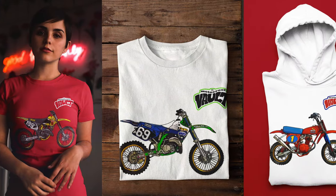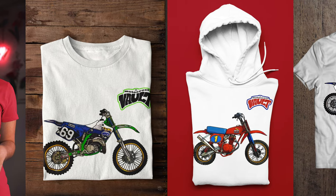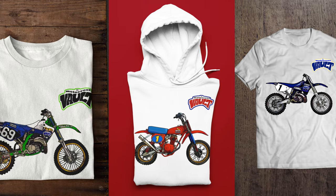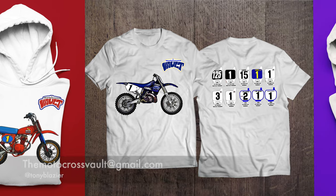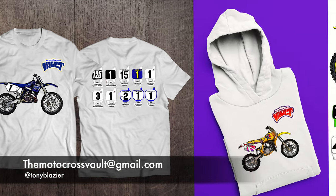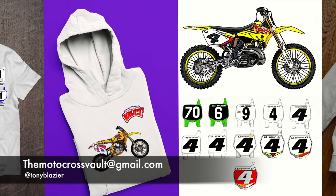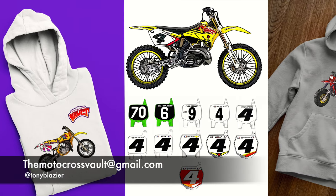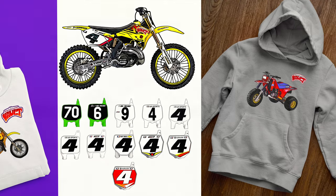If you'd like to support what I do, I have Motocross Vault Merch available. I have all kinds of designs from different manufacturers, and I'm also happy to do custom designs. I've done a few with putting people's names and numbers on the back of their shirt with the bike they own. Just hit me up at themotocrossvault@gmail.com if you'd like something custom, or hit me up via social media at TonyBlazer on Instagram and Twitter. There will be a link to my Teespring store in the description as well. So here without further ado is a look back at the 2003 Yamaha YZ450F.